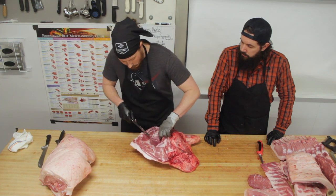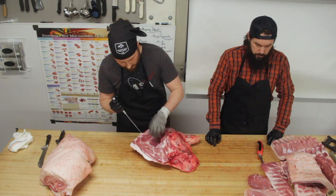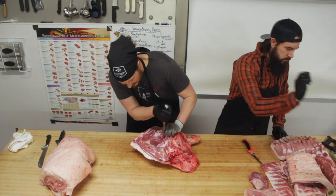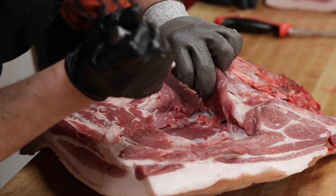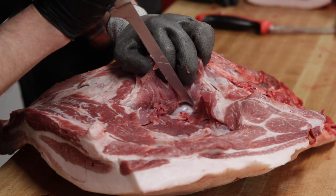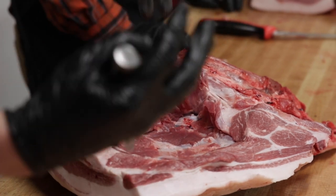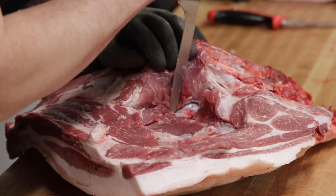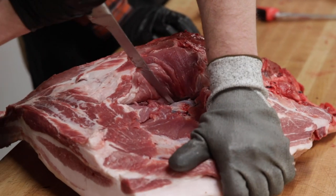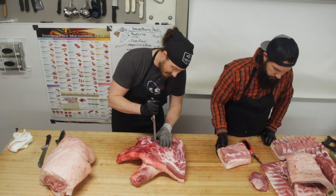Finding where that joint is is the main thing — everything on the lower end of the leg will end up being your pork shanks. Once you get down there you find where that ball-and-socket joint is, and then you can just sort of tease around it a little bit, cut some of that connective tissue. This one is very forgiving — there is nothing holding that joint together aside from the stuff that's around it. Just get down there close to the bone, give it a little push to open the joint up, and cut around it.